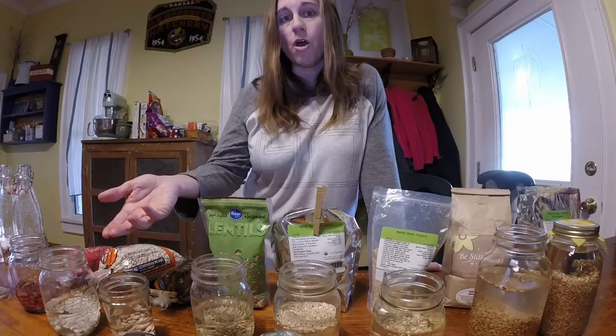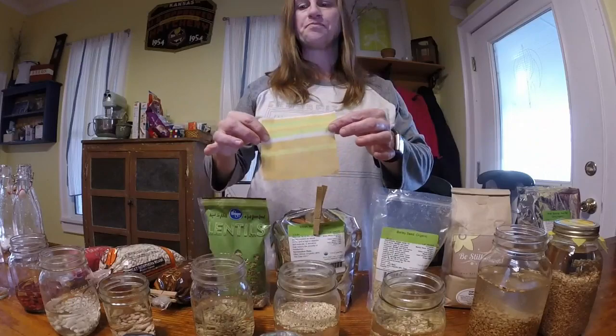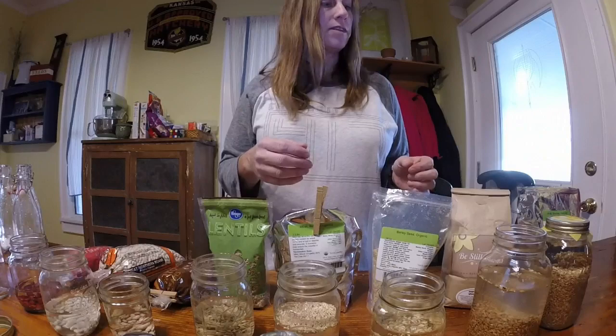They make special sprouting jars with lids that allow you to dump the water and add more water. I'm not going to go out and buy those. Instead, I got some fabric with a loose weave — I can actually see through it — and we've attached it using a standard canning jar ring. That will allow us to dump out the water without spilling the grain down the drain, and we can add fresh water through the fabric.